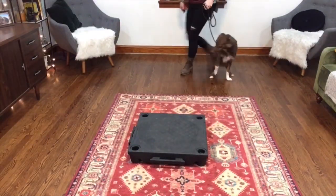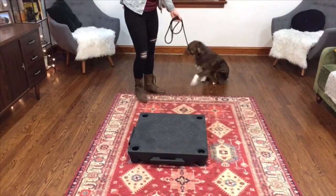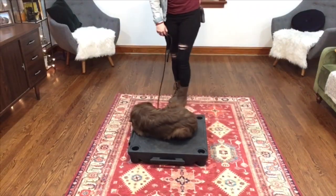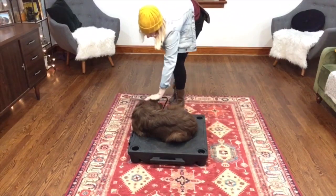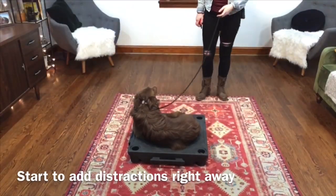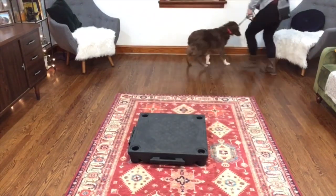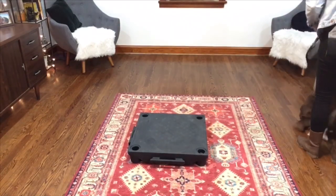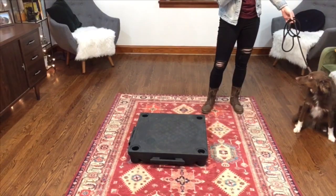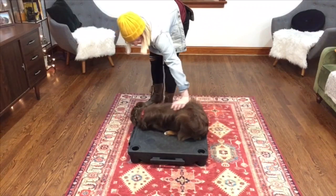Okay, you ready? Sit. Very nice. Pressure going on. Place. Good. Very nice. Come. Come. Good. Scamper, place. Good. Very nice. Very nice. Well done.